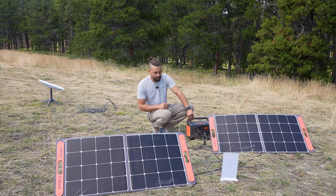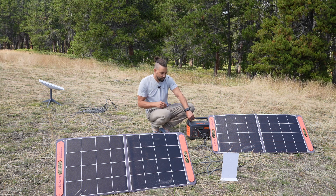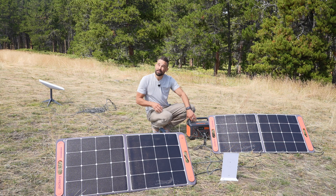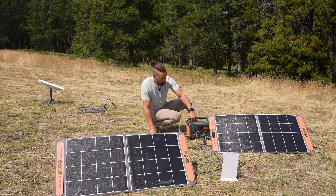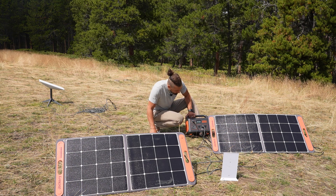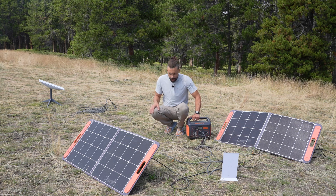So far we've been running the Starlink off the Jackery for three days now. It's been cloudy here and there, but today as you can see it's starting to light up right now and the Jackery is at 86%.